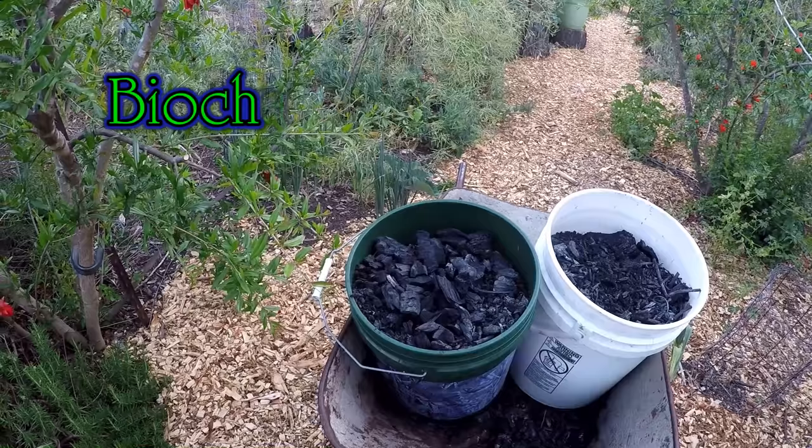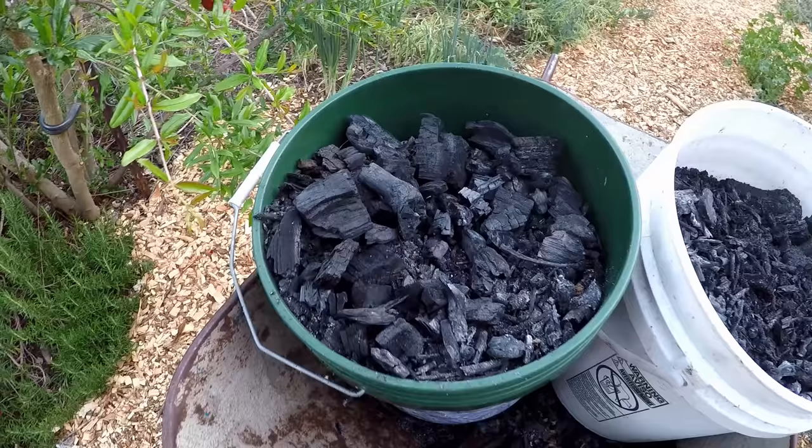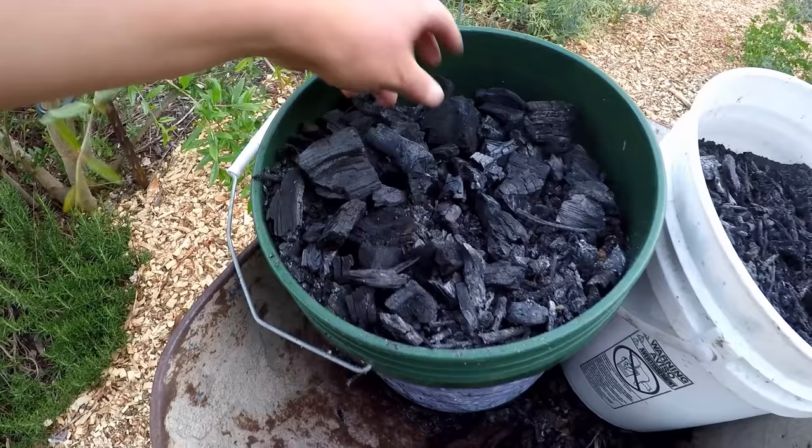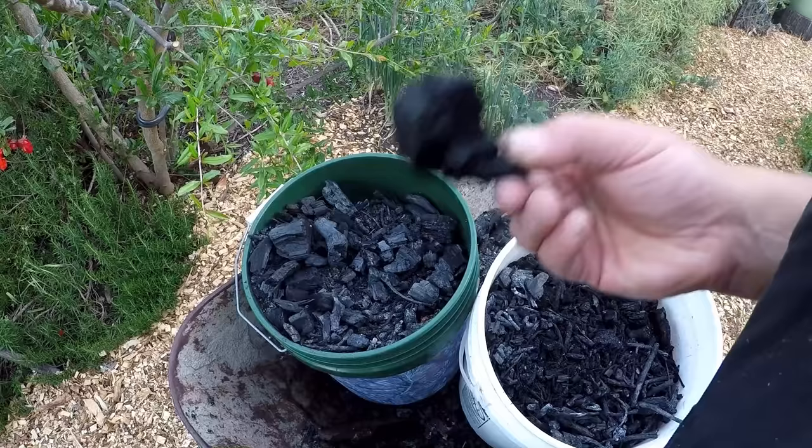So what is biochar anyway? Well, it's essentially charcoal — all natural charcoal made of wood pieces, branches, anything that wasn't chemically treated. This isn't the same as charcoal briquettes that you would use to barbecue. Just straight up natural wood. And biochar is when we take the charcoal and we load it up with nutrients.